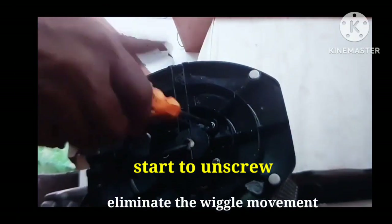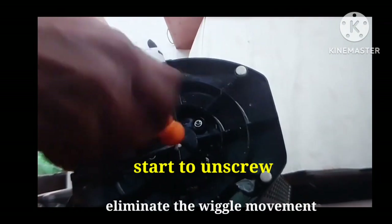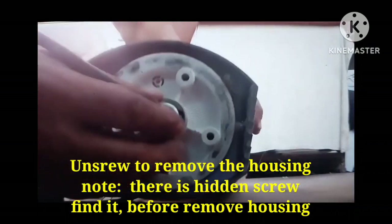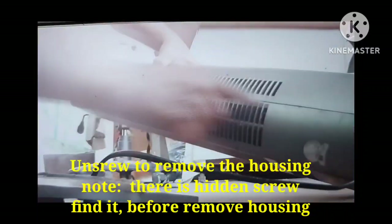Let us unscrew all the screw support on this tower type fan. You need patience to do this — sometimes it's hard to unscrew. Look, that was the problem around the plastic.